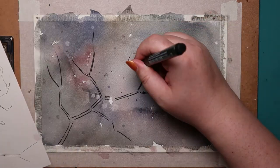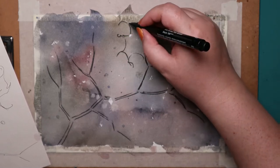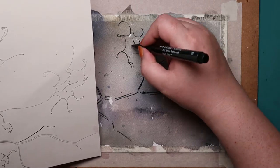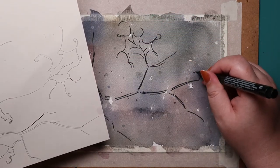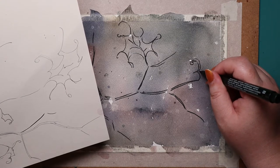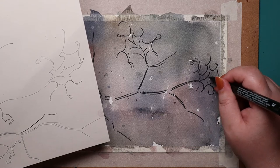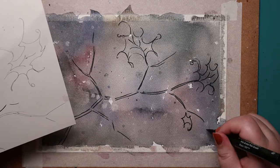I did have the original sketch there to help me along. Of course, I wasn't aiming for exactness. I actually did consider tracing the sketch onto the watercolor paper, but I wanted the process to be less structured, more off-the-cuff, at least for this part.